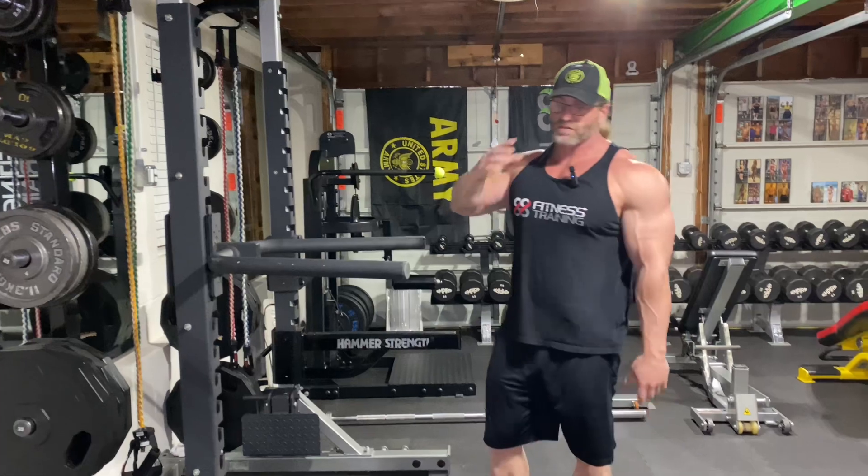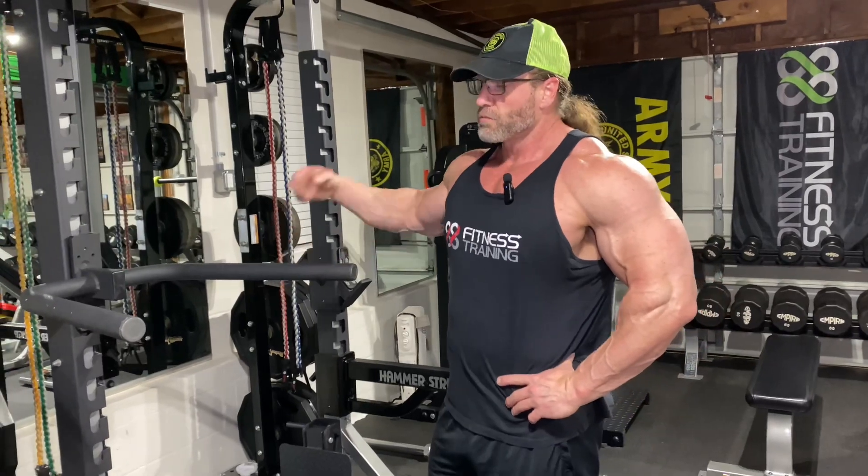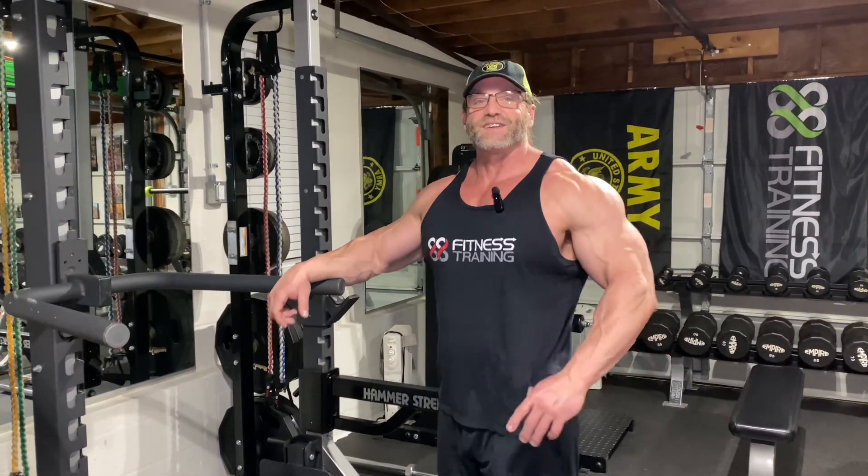Try them out — try both supersets out. Fix your dips. Dips are a great tricep exercise, one of my favorites actually. So make sure you get them in, just make sure you make them effective. Thanks for tuning in. For more videos like this, check out our tricep playlist. Like and subscribe.